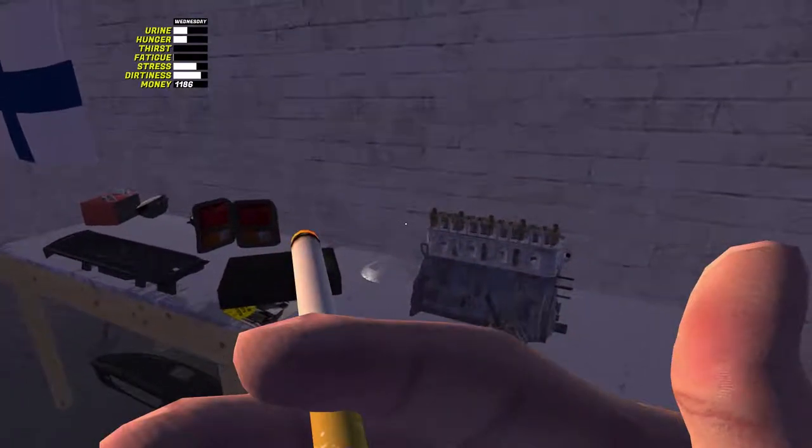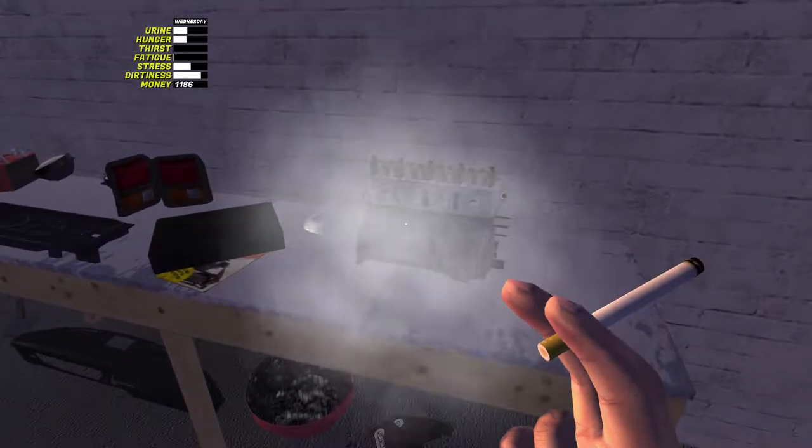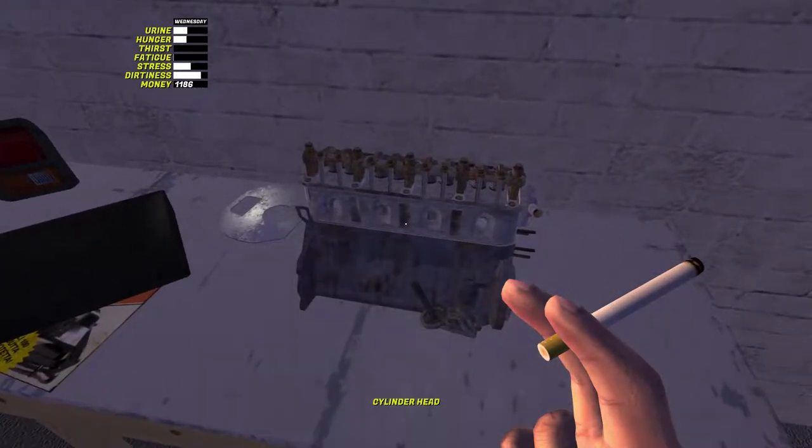Hi guys, Atomic Mercury here. Welcome back to another episode of Miles for My Car. Today's episode, we're going to be doing a full engine build, top to bottom. So without further ado...